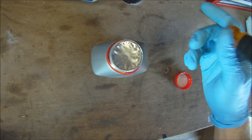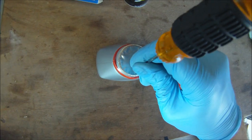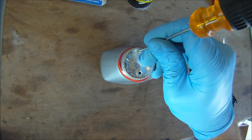Here is the DOT 4 brake fluid we'll be using. It is best to start with a fresh bottle, and to keep from spilling the brake fluid, create a hole at the bottom to pour from, and a smaller breather hole at the top.